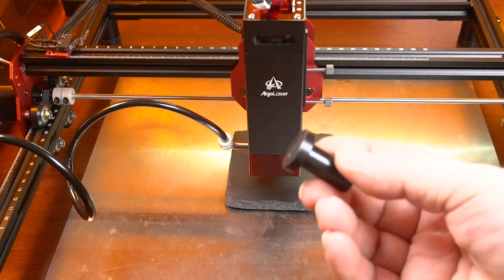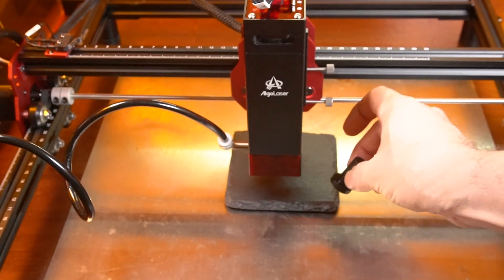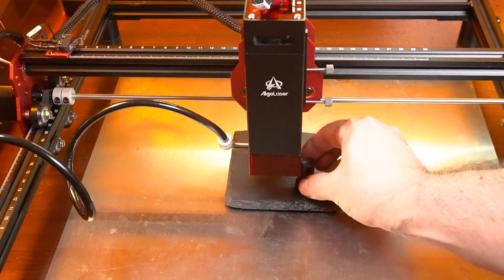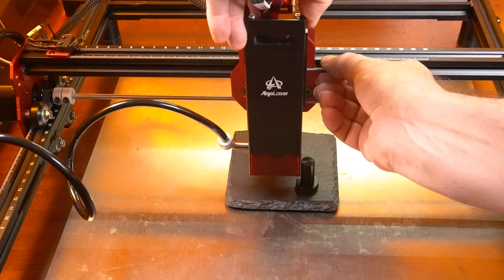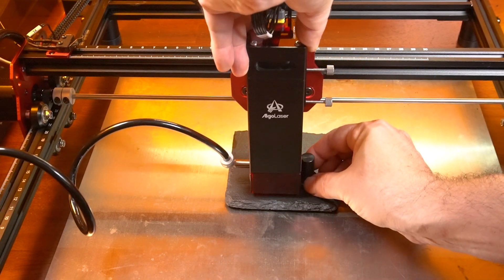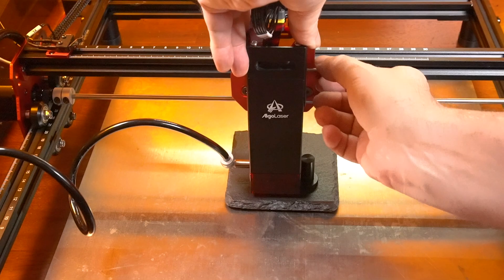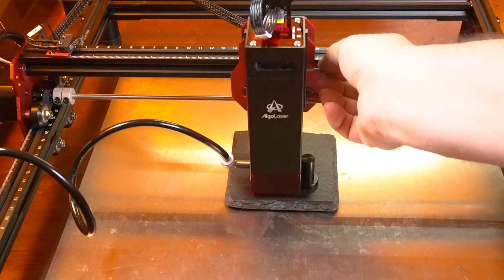Focusing is easy — you just take what I'll call the focus spacer and place it underneath the laser between your material, then lower the laser so it's touching on the lip of the laser spacer, and then tighten the laser module. That's how simple it is to focus this laser module.